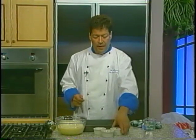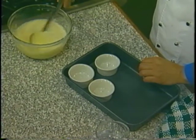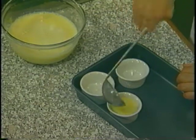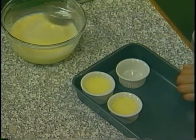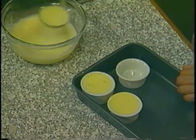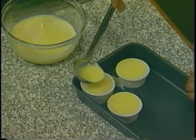Now that our custard has been mixed together, we're going to take some three ounce ramekins. As you can see, I have a baking pan here, and you want to ladle the custard — make sure it's nice and smooth — into the ramekins, and you want to fill it right to the top. We're going to bake this at 375 for about 30 to 40 minutes, until you can insert a knife in the middle of the ramekin and it comes out clean. We're going to bake this custard in a water bath — that's why we're putting it in the baking pan.